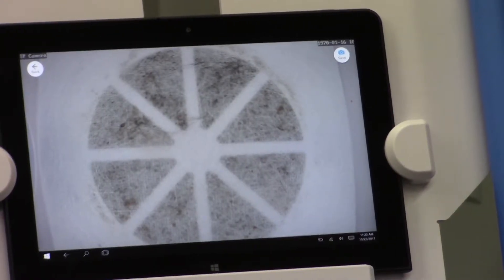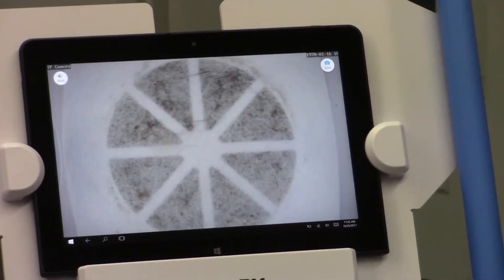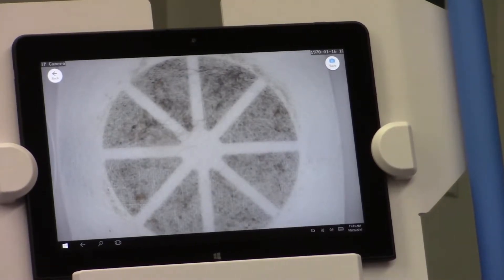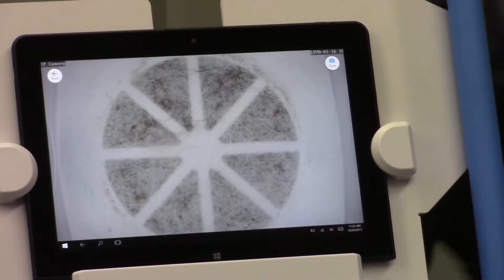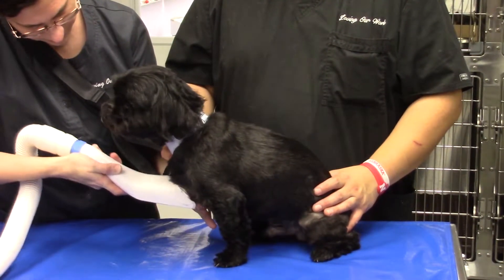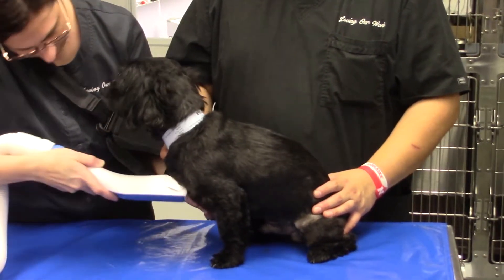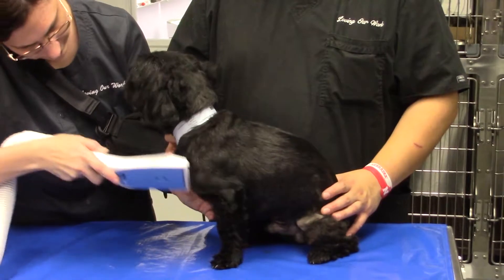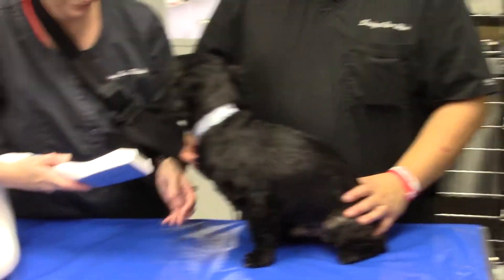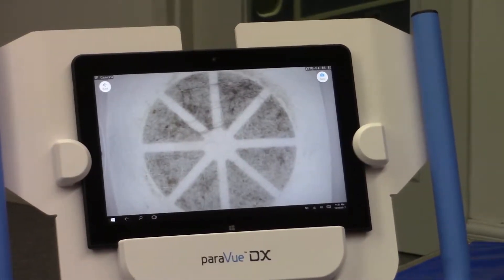Adult fleas only have one source of food, which is to suck blood, and so the droppings are actually blood clots. On this dog it would be difficult to diagnose fleas because of his hair coat and his skin color, but we do see flea dirt appearing on our iPad screen on our ParaView DX. And with some additional effort, we do demonstrate the presence of a couple of live adult fleas as well, that show up on the filter and on the screen.